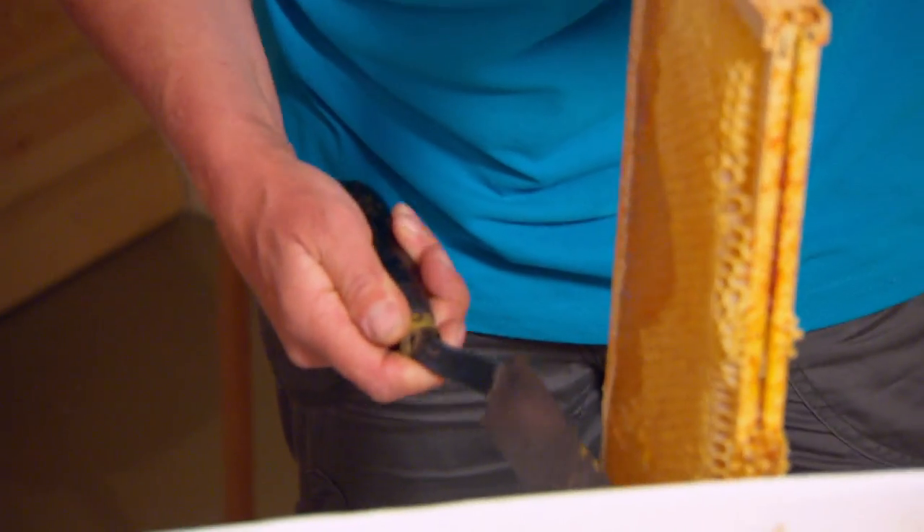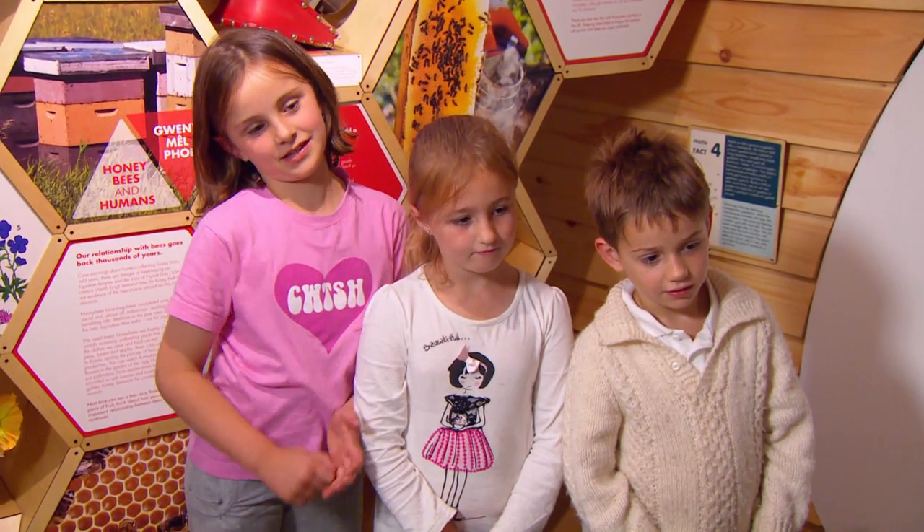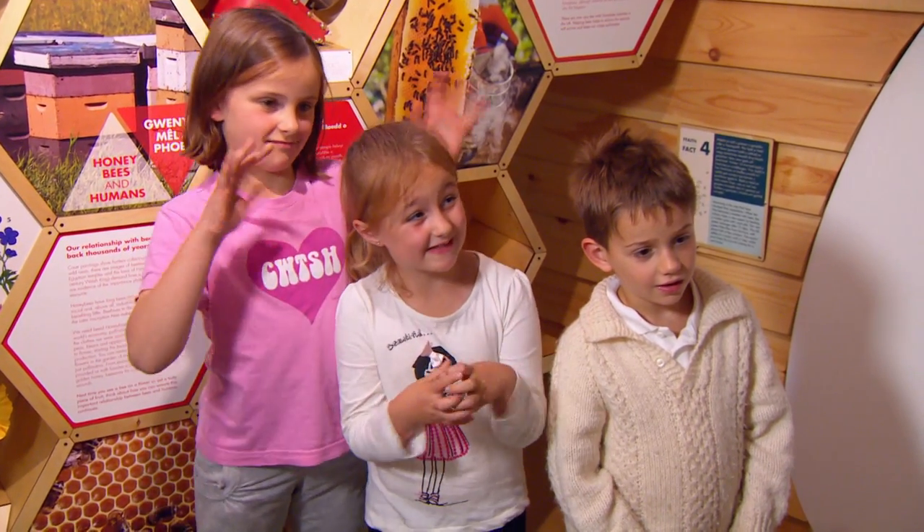Wow, can you see the honey dribbling out? I think it looks like cheese, but like a chopping cheese. And it's really slimy, like melted cheese.